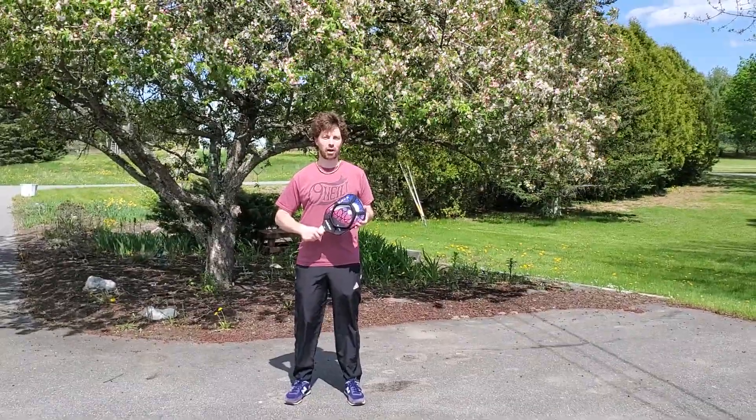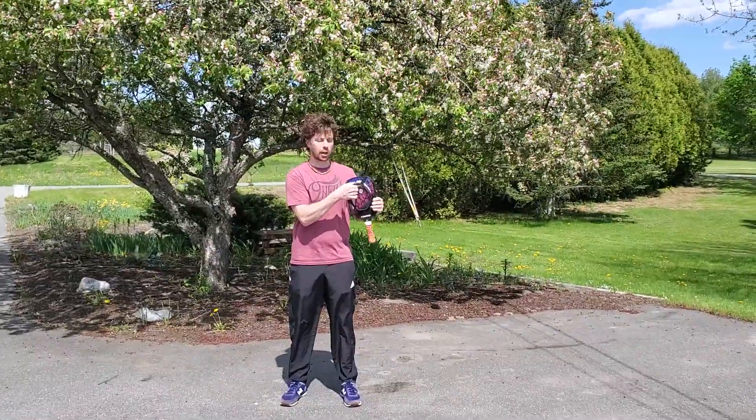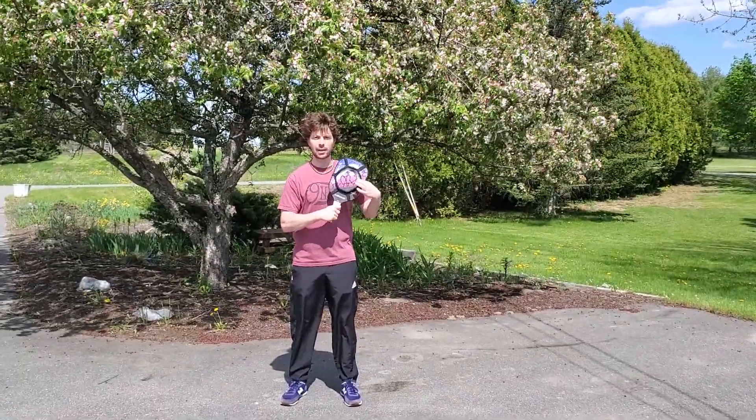Josh Morin here with On Court Off Court, featuring the Pickleball Sweet Spot Trainer that slides on and off for a lightweight kinesthetic learning aid.